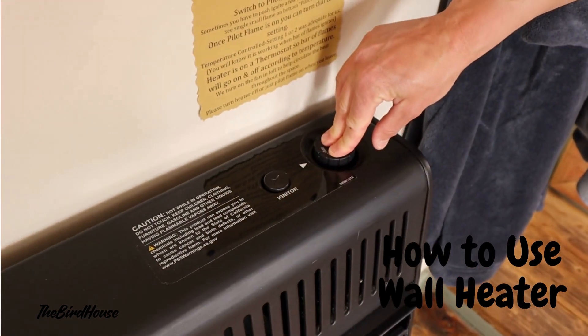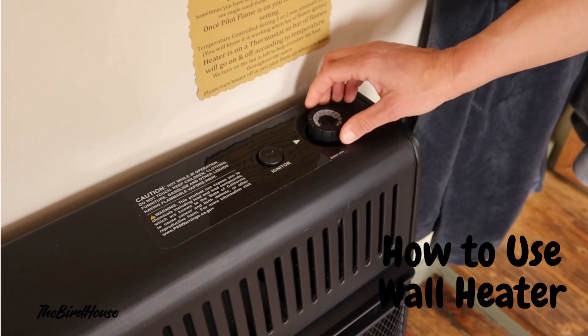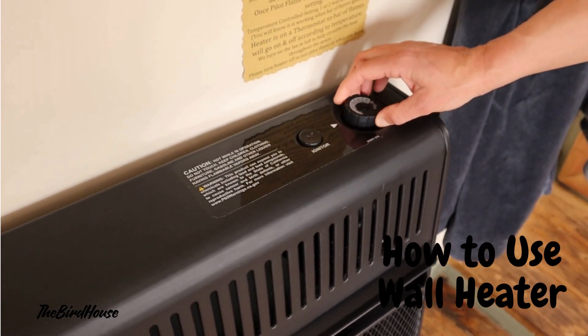Hold it down, press the igniter, lift it up, and click it to one. Usually you've got to click it to one.